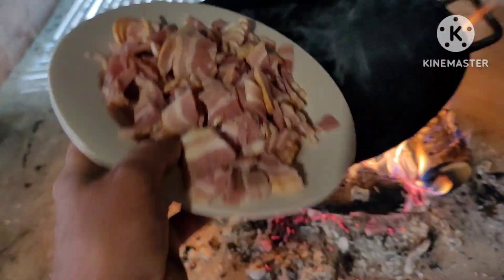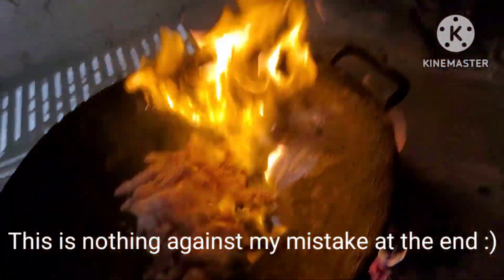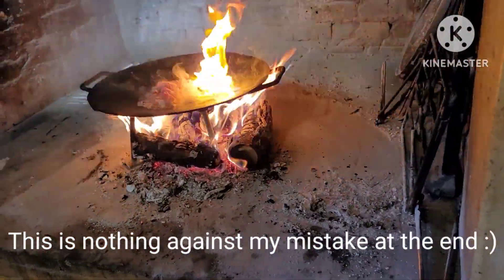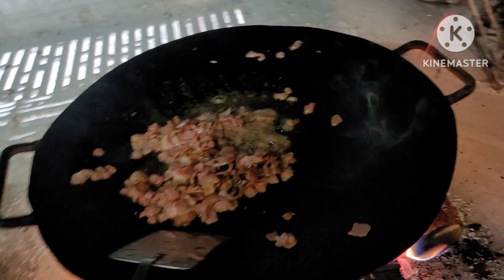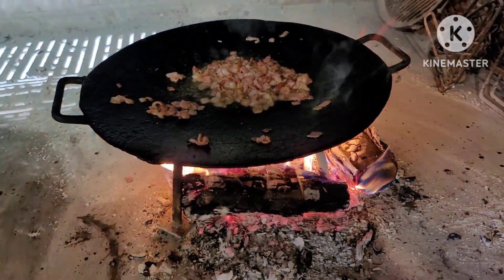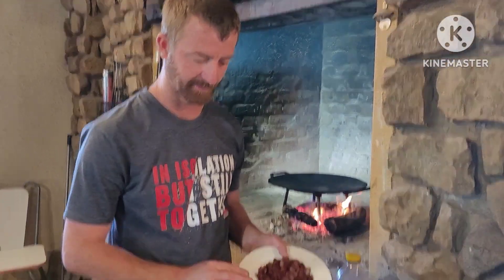First, fry the bacon until it's nice and crispy. The bacon is now nice and crispy.